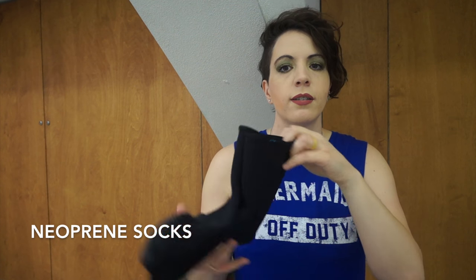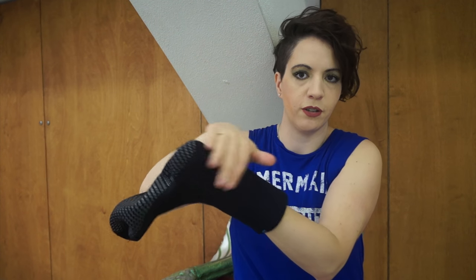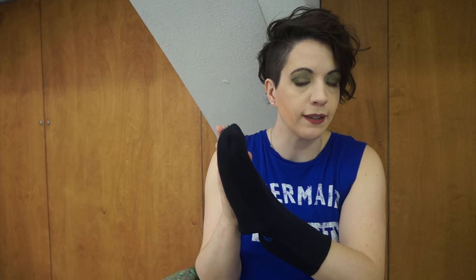Another essential mermaid item is Neoprene socks. This is very important because it will help prevent your monofin from rubbing against the top of your feet and against your ankles. It will make you more comfortable and it will make you more tight in your monofin pocket, giving you better control on your monofin.